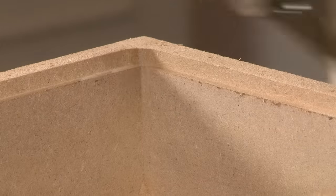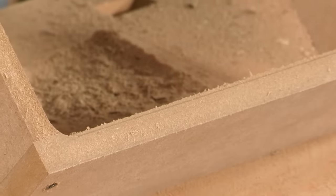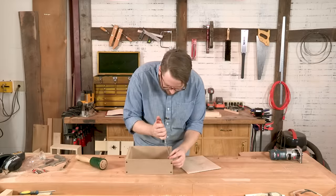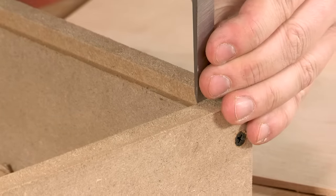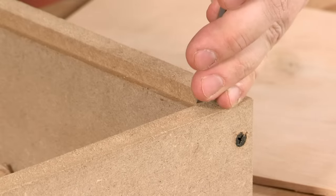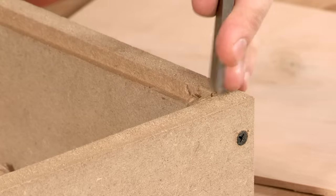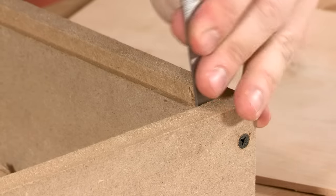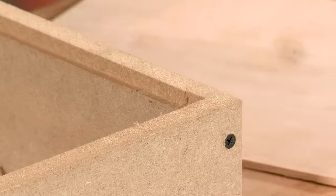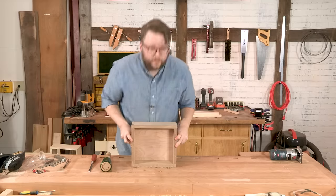Here we go. You can see we created this nice lip around the edges, though it also left rounded corners, so we'll clean those up with a chisel and fit in the back. Just take our trusty chisel here and square up the corners — I like to use hand pressure to make a nice square corner and then a little tap. Then we just take our back piece that's cut to size, pop it in, and there you've got your nice little rabbeted back cabinet.